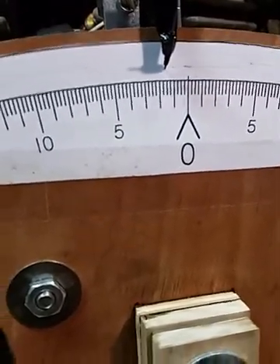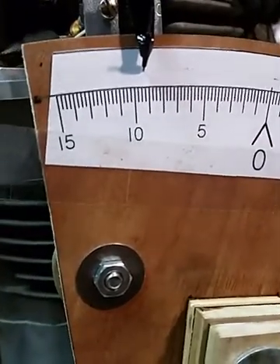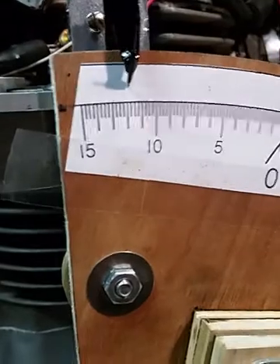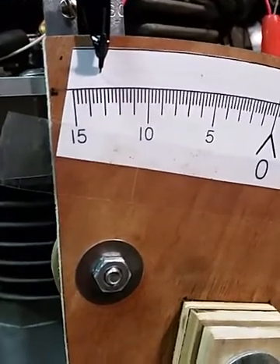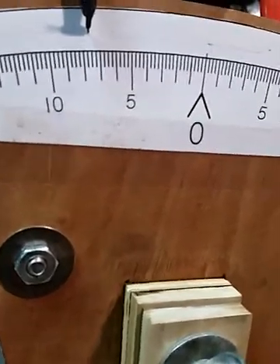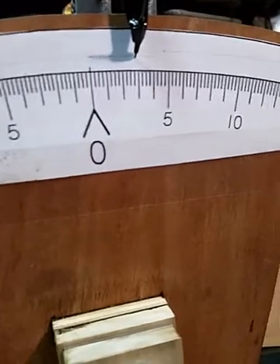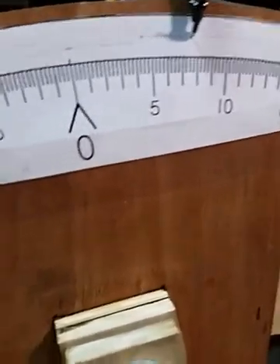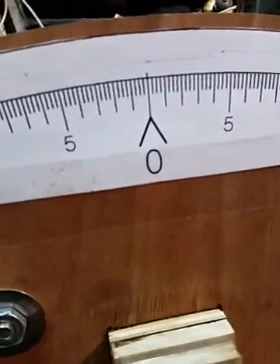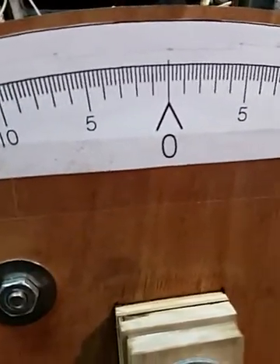This is a way to tell not only where true top dead center is, but also to determine the amount of wear in the connecting rods and the big end bearings. We're going to let this run a few times to get a nice solid line, and you can tell it's not centered, which means my true top dead center mark is not in the true location.